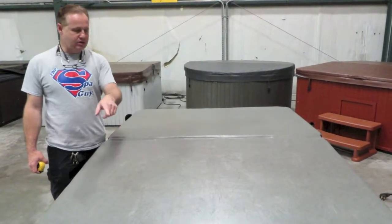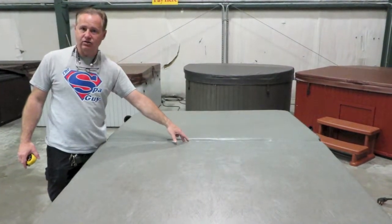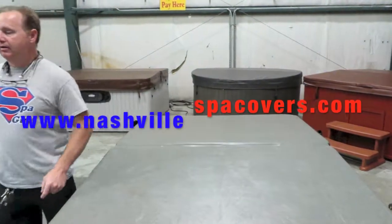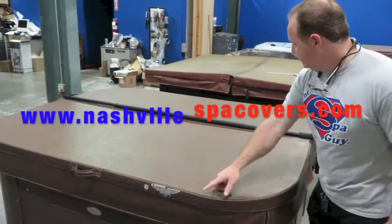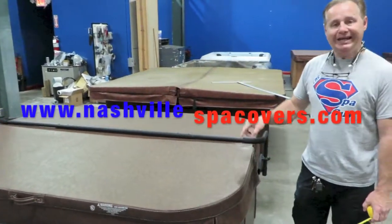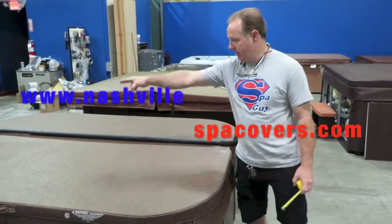In this particular case, this cover right here would be 60H — H means hinge, and the first number is always going to be the hinge length — by 82. This other one is 66 this way and 82 that way, so this one will be 82H by 66. So we know to put the hinge this way.